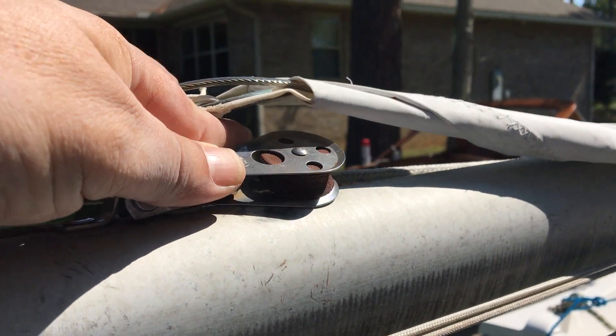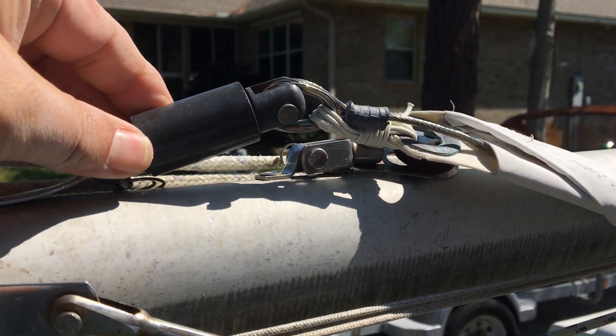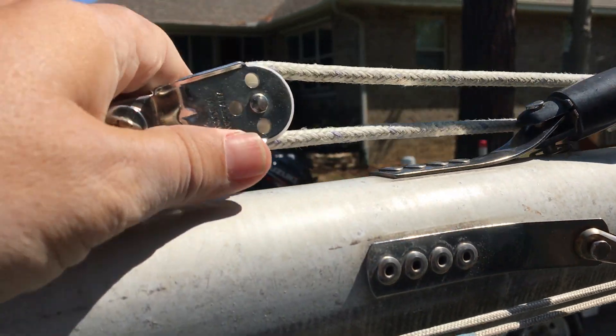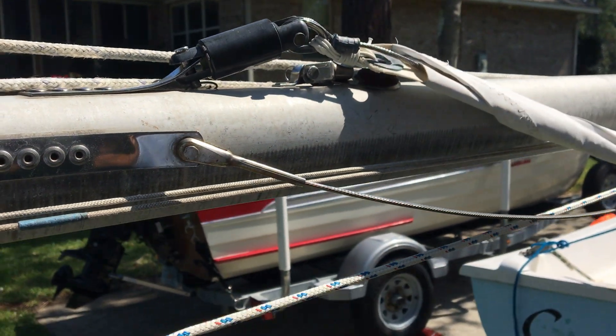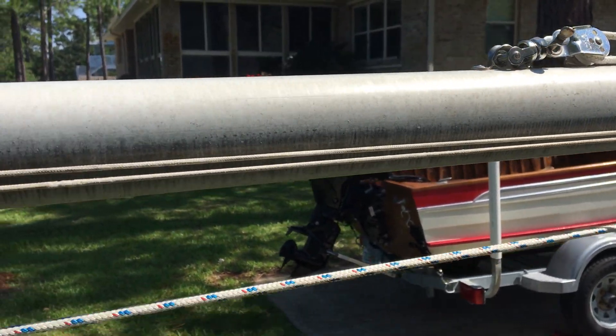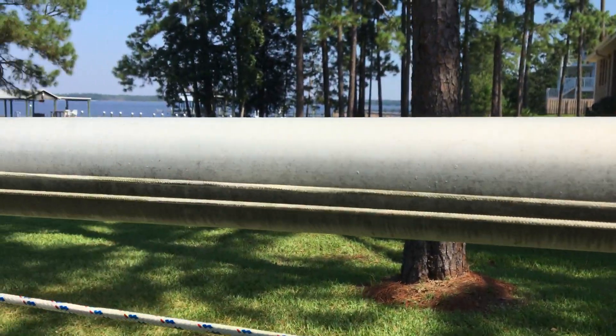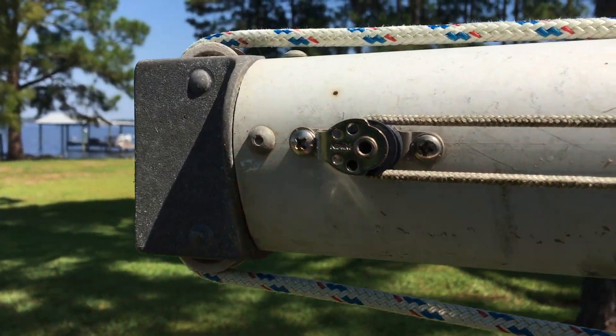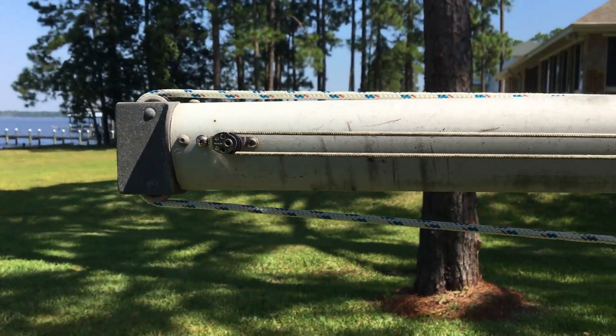This is the old fitting for the jib halyard. Got a new fitting for the roller furling jib. This is the block for the spinnaker. And up here at the top of the mast, a little cheek block we put in for a topping lift and halyard for the main.